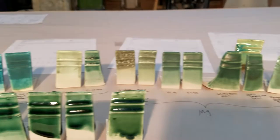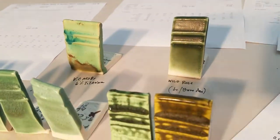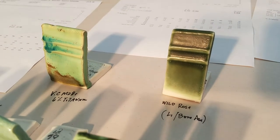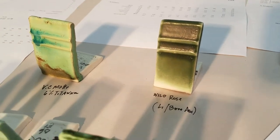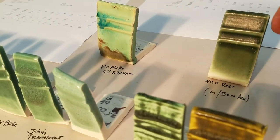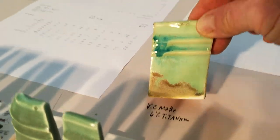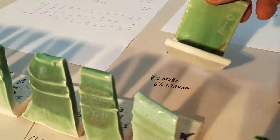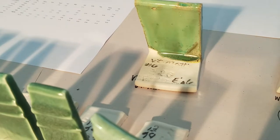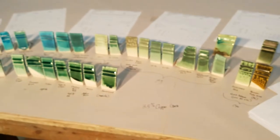We also have Wild Rose Base — it's a weird glaze with 10% lithium and 10% bone ash, a very odd combination. Sometimes it shivers really bad too, so I just put it in there to show people. Then this is the VC Matte, and the main thing about this one is it has 6% titanium, so that's why it's getting some crystals in there — it's not the same as just straight copper.